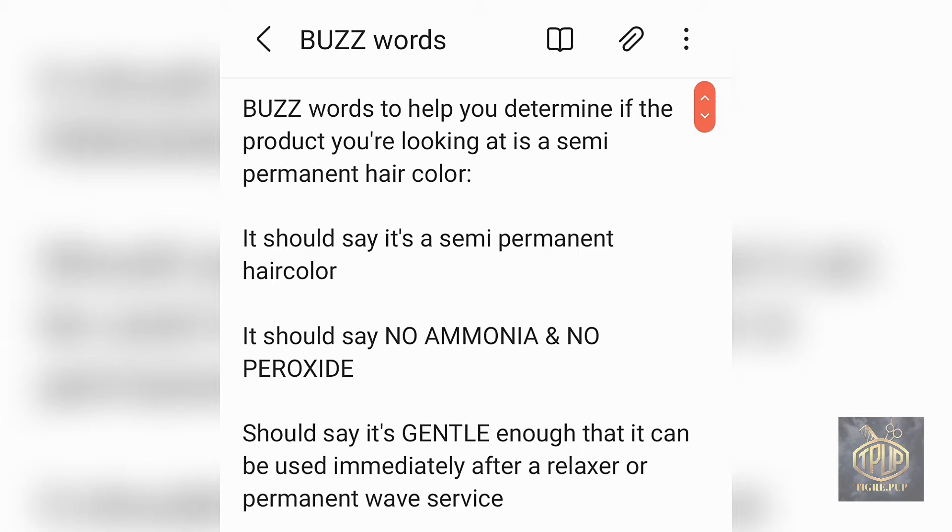Next, it should say no ammonia and no peroxide. This is very important — I've seen products online that say 'no ammonia' but won't mention peroxide. It should also say that it's gentle enough to be used immediately after a relaxer or a permanent wave service. Because there's no ammonia and no peroxide, there is no lift in a semi-permanent hair color, which means it can be used directly after a relaxer without further damaging or blowing out the cuticle. The hair won't risk scalp burns or further damage.